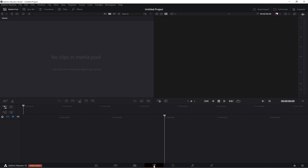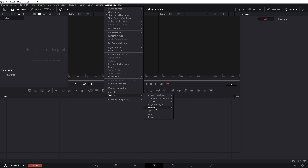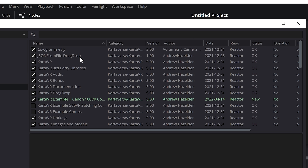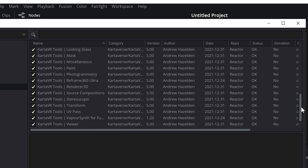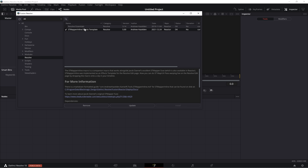Open Resolve, go to the Fusion tab, go to the top menu, go to Workspace > Scripts > Reactor > Open Reactor. On the left, click Cartaverse. Make sure CartaVR, CartaVR Drag Drop, CartaVR Example, Canon 180 VR Comp, CartaVR Tools, Warp Stitch Ultra are all checked and updated. I will check everything here as all these plugins are powerful and they are all free. Go to the Resolve tab and make sure STMapper inline effects template is checked as well.